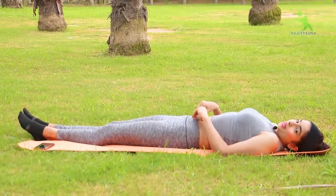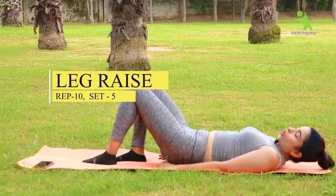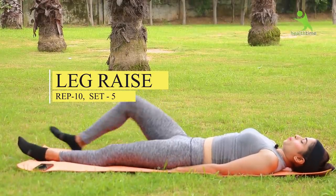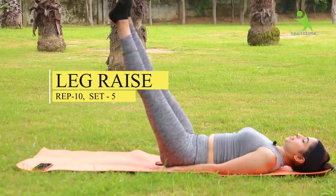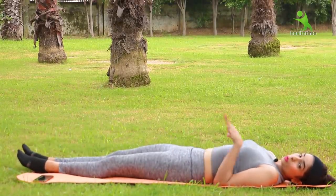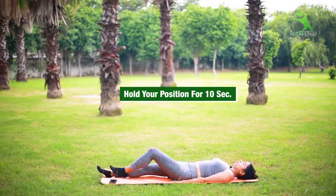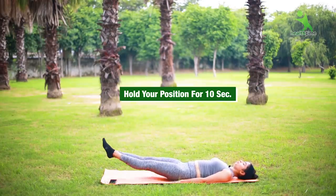For the first exercise, you have to do the leg raise. You can do the leg raise under your hips. Raise up, then down. Repeat the leg raise movement. Hold for 10 seconds.